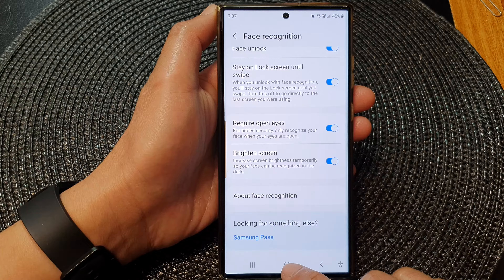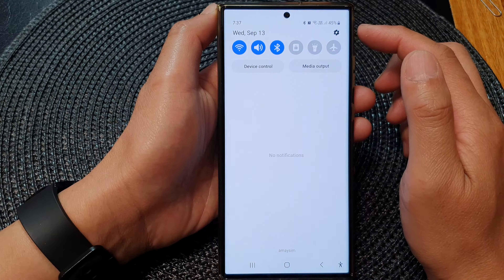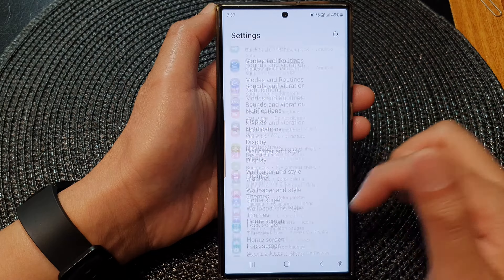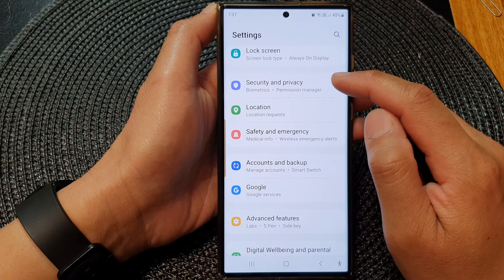First, tap on the home button to go back to the home screen. From the home screen, swipe down at the top, then tap on the settings icon. Next, in the settings page, scroll down and then tap on Security and Privacy.